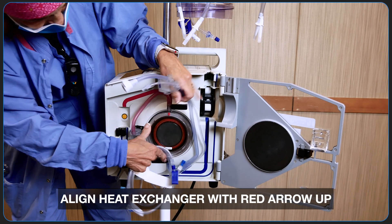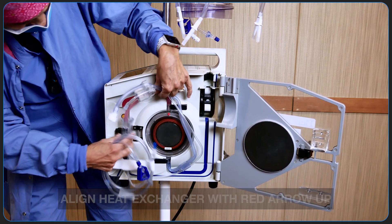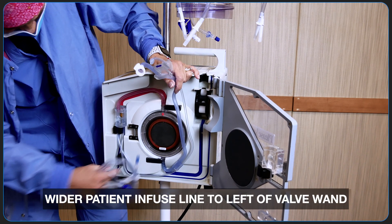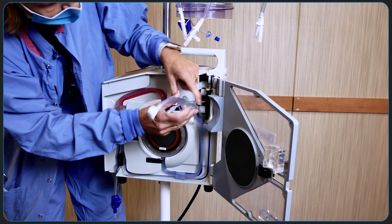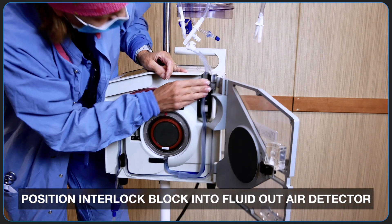The first step to installing the set is to align the heat exchanger with the red arrow pointing up. The pressure chamber is then firmly but carefully inserted. The wider patient infuse line is to the left of the valve wand, and the thinner recirculate line is to the right. Finally, the interlock block is positioned into the fluid out air detector.